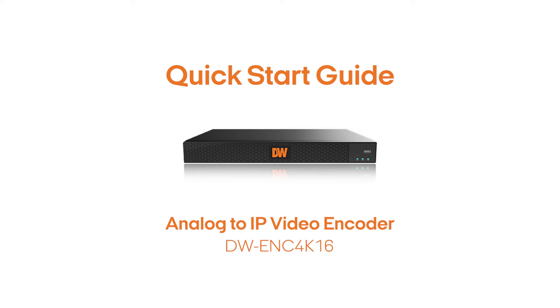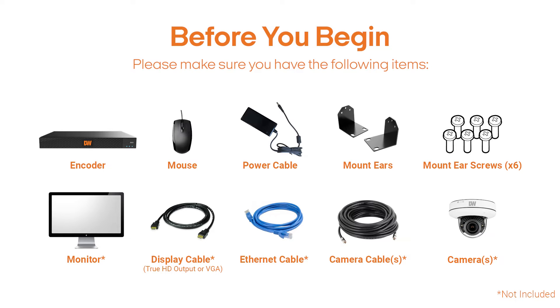This is a quick start guide for the DW Analog to IP video encoder. Before you begin, please make sure you have the following items.